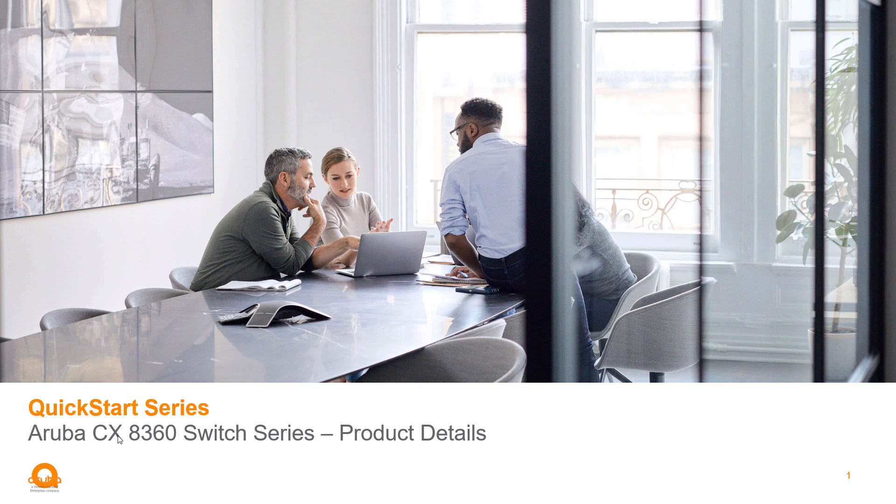Hi, welcome to the Aruba Quick Start series of videos. In this video, I'm going to present some product details on our new 8360 switch series. Let's go ahead and jump right in.